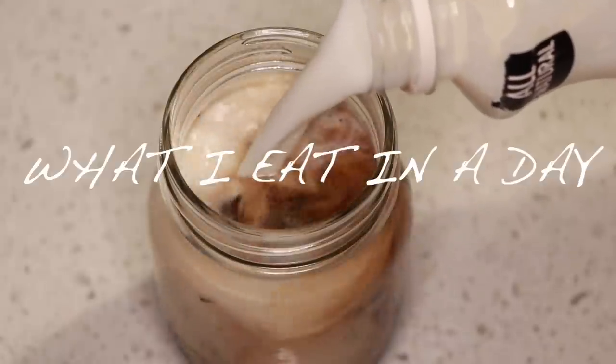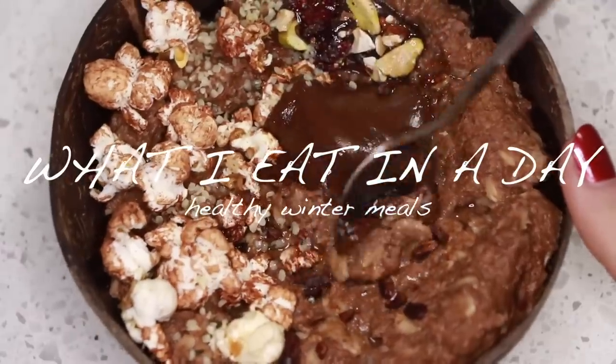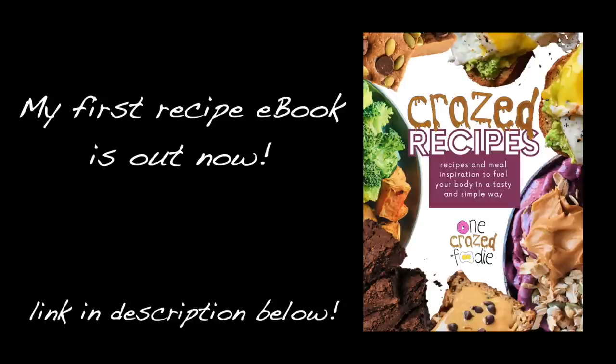What's up, fellas? We're doing another What I Eat in the Day — healthy winter meals to warm you up during those cold winter months by yours truly, One Crazed Foodie. I am so excited. I made my first recipe ebook, it's called Crazed Recipes. I'll link it in the description down below, but there's 46 pages of recipes, tips, essential ingredients, and more, so go check it out.